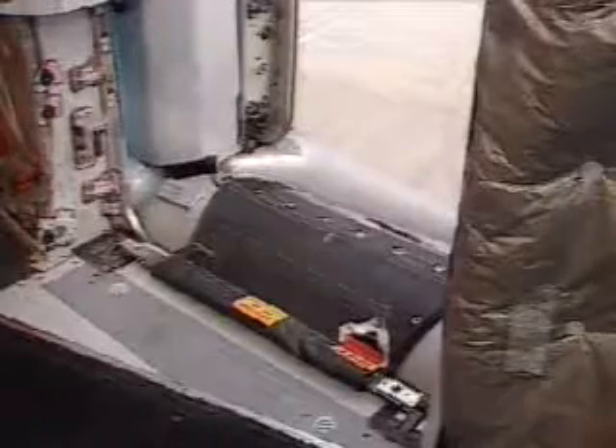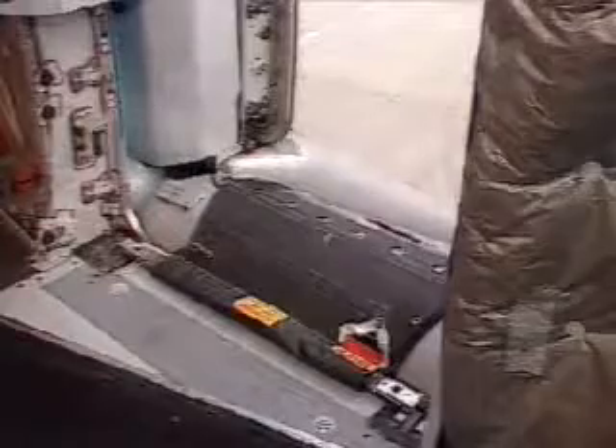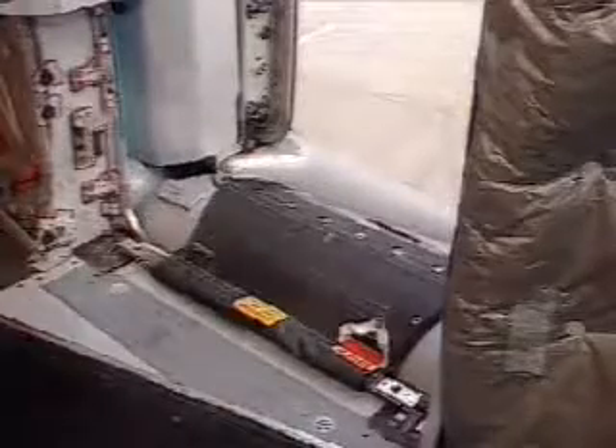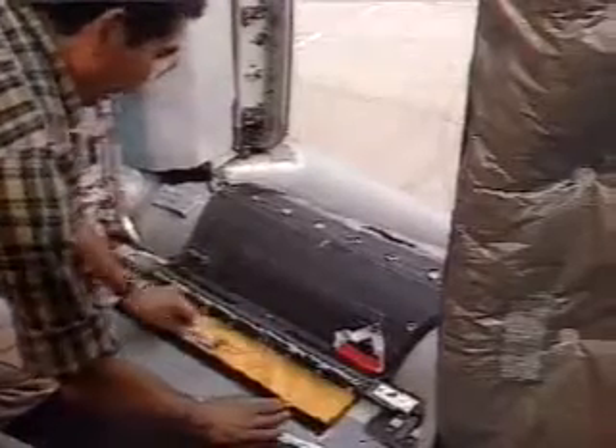For disconnection, the following steps must be taken. Lift the flap of the girt extension to gain access to the white disconnect handle, and pull the handle.